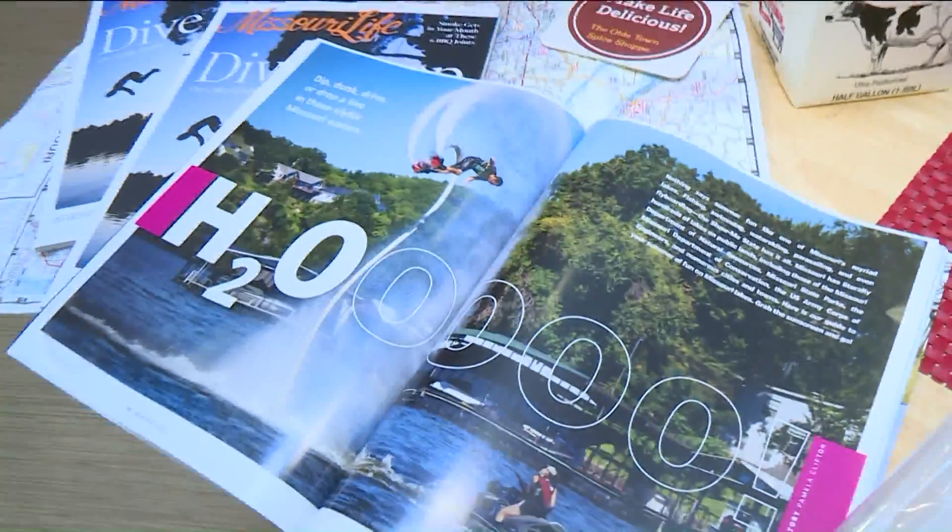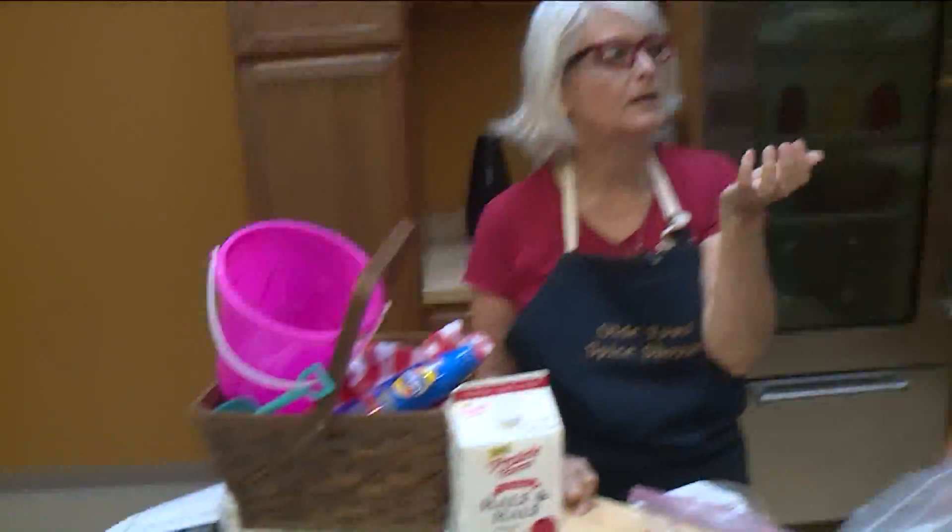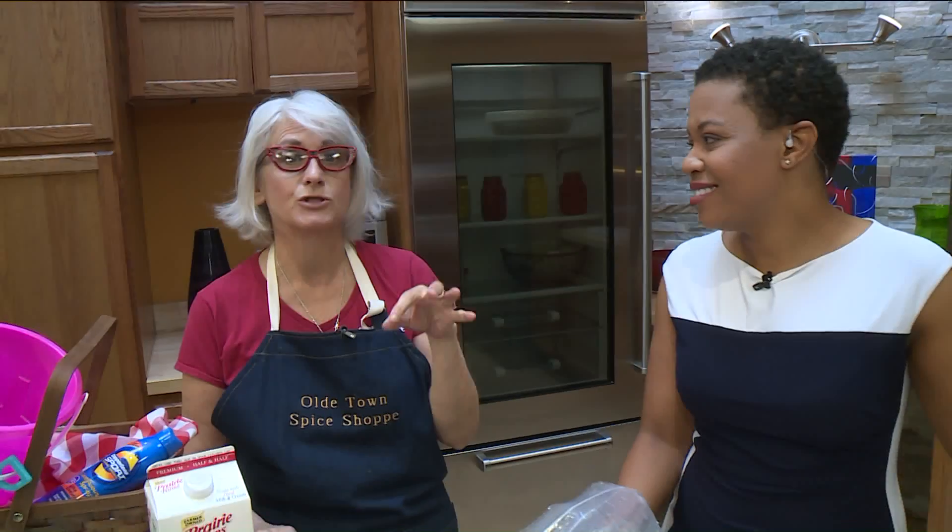Maybe you're out having a picnic, maybe you're doing a staycation, maybe you've read Missouri Life magazine and you've seen some great places all over Missouri that you want to go. Or you're just wondering what's something that I can keep the kids busy with, and everybody can do individual servings.